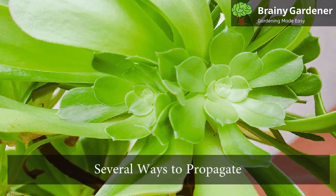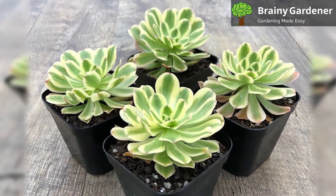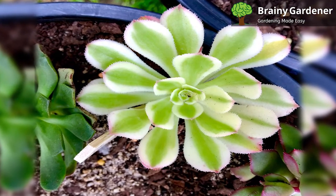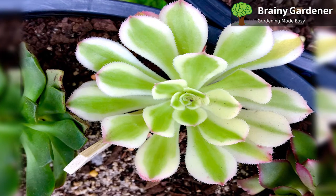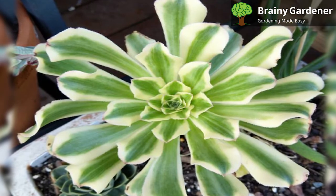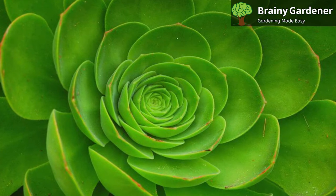There are several ways to propagate your Ionium, but the most common way is by taking cuttings. This simple process involves cutting off a piece of your plant and sticking it into some soil to grow. To propagate Ionium blushing beauty by stem cuttings, use a sharp, clean cutting tool and clip off a piece of the leaf rosette from a younger stem. Place the cutting in a dry, warm location for a few days to allow it time to heal before transplanting. Place the cutting in a pot or container with high-quality, well-draining soil. Water your new plant weakly and place it in a sunny location where it can receive plenty of light but not direct sun exposure. Keep the soil moist but not soggy until new growth appears. Once you see the new growth, water the plant less frequently.